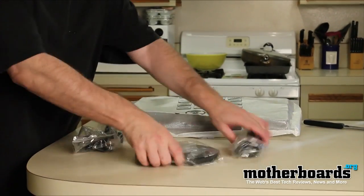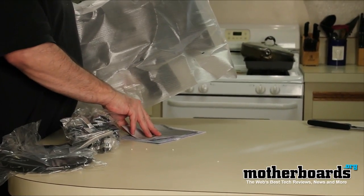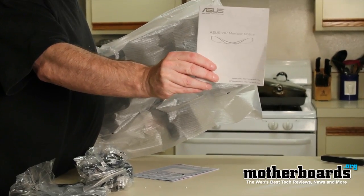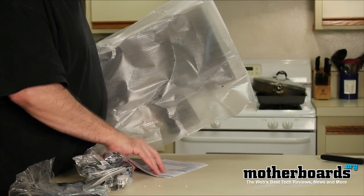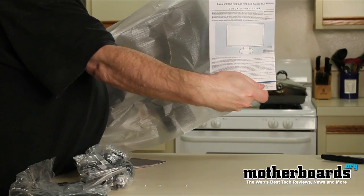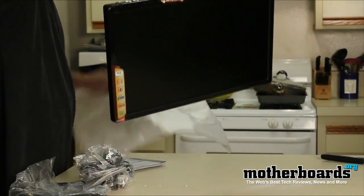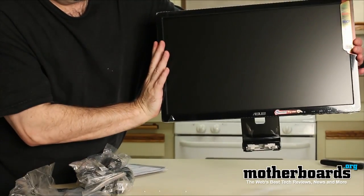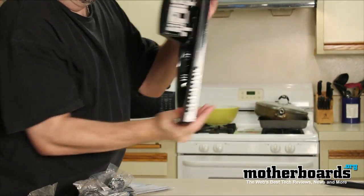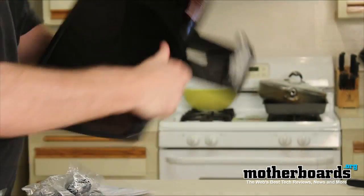Now that we've gotten rid of all the packaging, let's take a look at everything that comes inside the box. First of all, we get an ASUS VIP member notice — some kind of warranty product for this monitor. Then we get a product quick start guide that tells you how to get going with the cables and setup. Then we have the monitor itself — the top part, the front of it, and where the control connectors go: a standard DVI and a standard VGA.